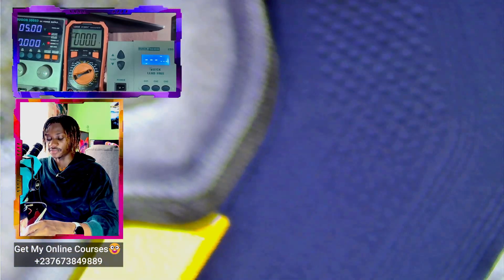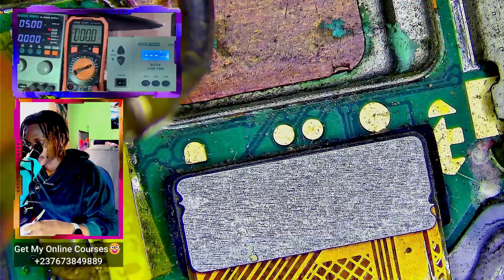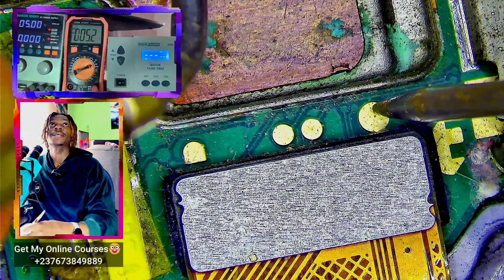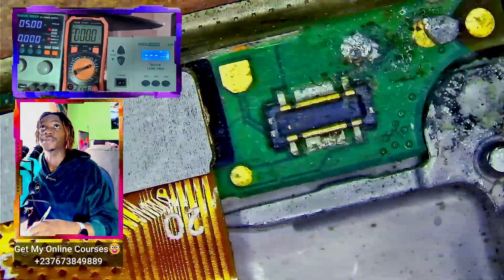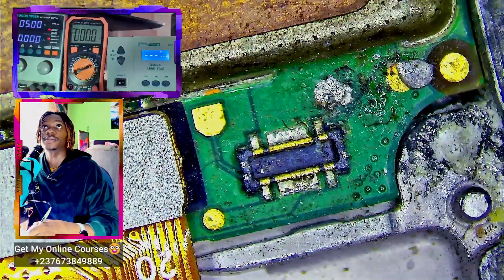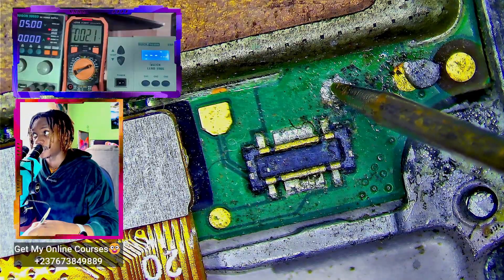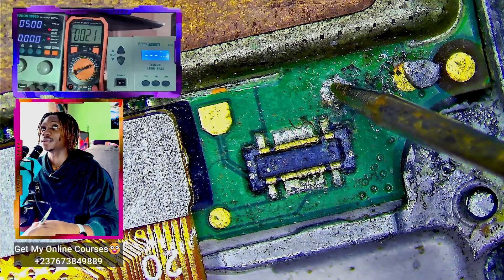After connecting the charger, let's first look for the VBUS voltage around the connector going to the daughter PCB. The VBUS voltage is okay. Now let's come to the battery connector — you can see the voltage we are getting here is really low. That voltage is not okay.